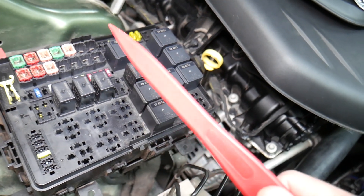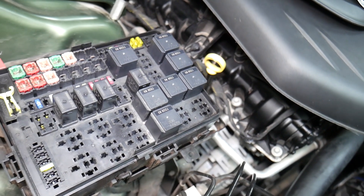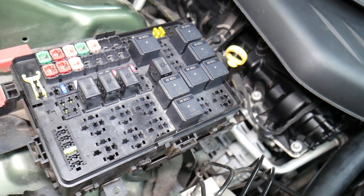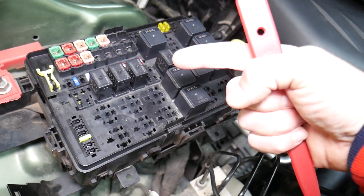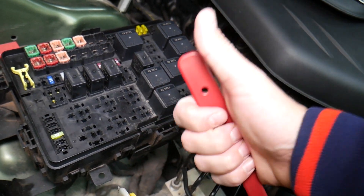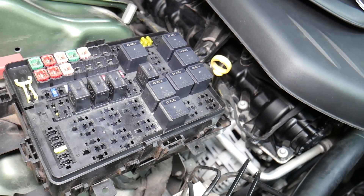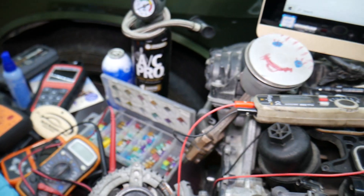For certain fuses, it's important to disconnect the car battery when removing them, otherwise you can burn the electronics. When working on airbag fuses or anything like that, you need to wait at least one hour after disconnecting the battery. If you're not qualified and certified to work on the airbag system, I would never recommend doing it. Also, it's important to know which battery terminal to disconnect and reconnect first — if you do it the wrong way, you can burn electronics modules. We actually burned a traction control module on a BMW that cost $2,000. We'll link which terminal to disconnect first in the description.